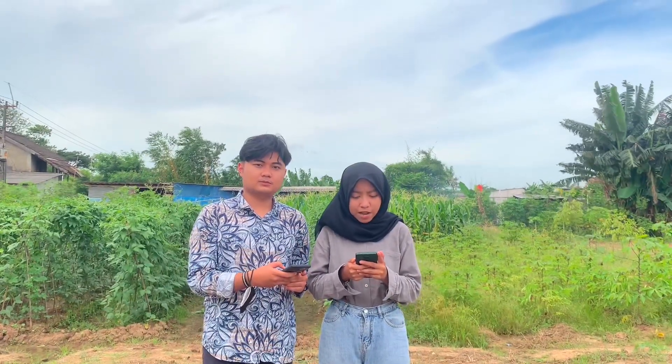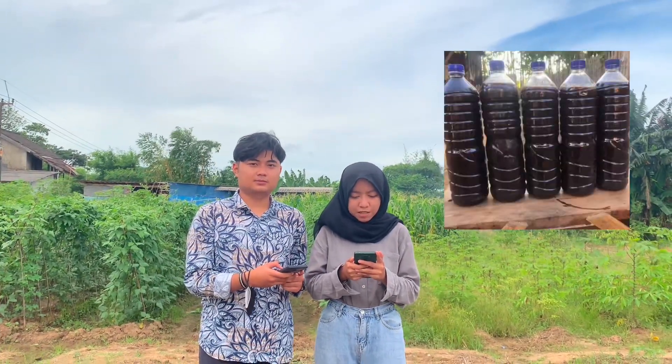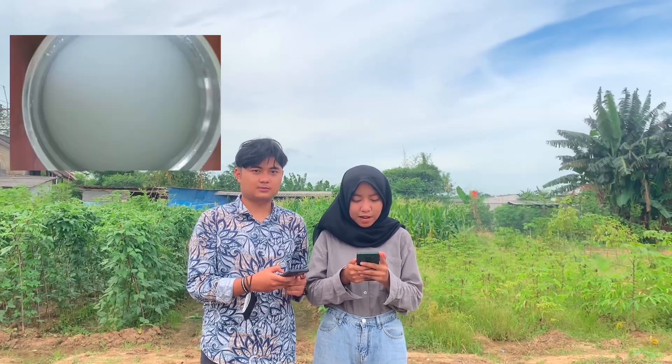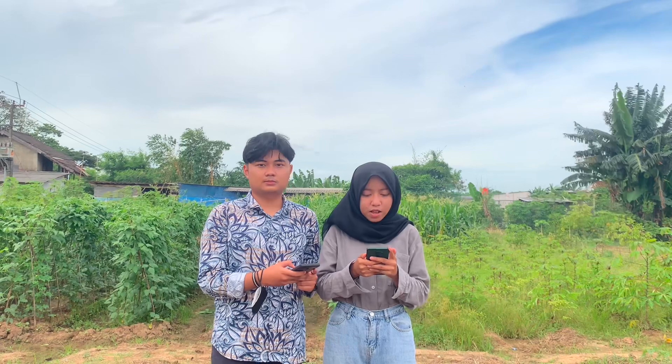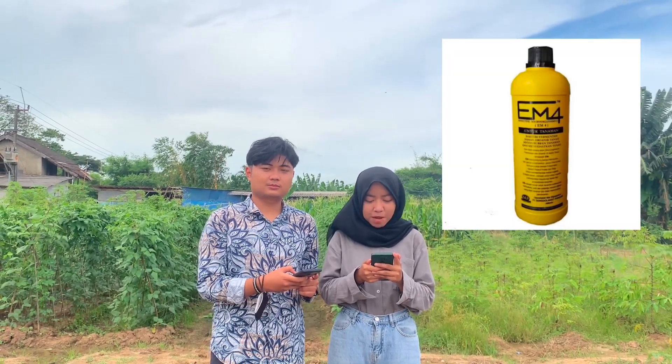Yang kedua adalah menyiapkan bahan-bahan seperti urin kambing sebanyak 5 liter, air beras sebanyak 3 liter — pastikan air yang digunakan adalah air sumur — EM4 dengan dosis 10–15 ml per liter, dan 1 kg gula merah atau 4 butir gula merah.